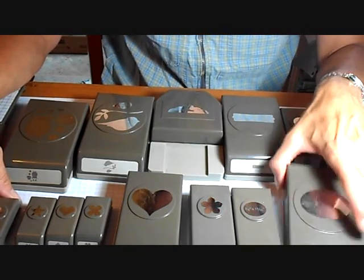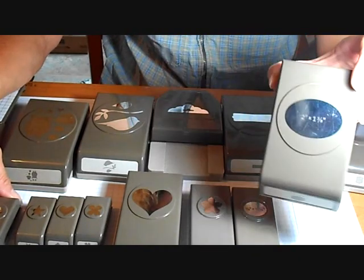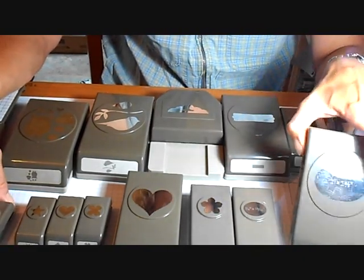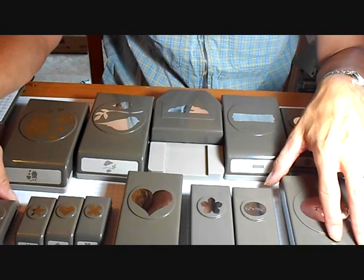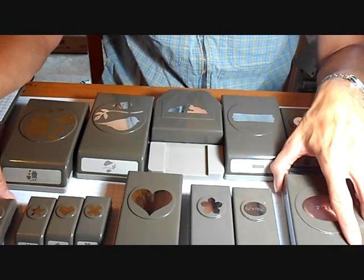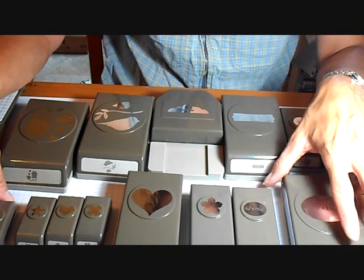If you purchase one of the large jumbo punches, that's your qualifying order — that's all you would need. And if there's something else that you want to add to that, like some card stock or a stamp set, then that's fine. You can do that too.